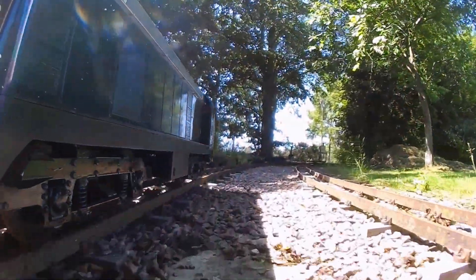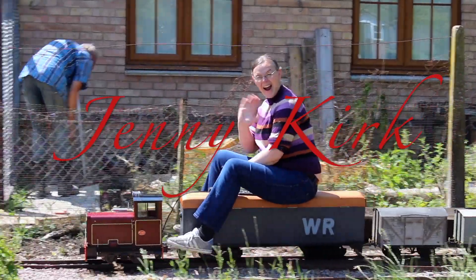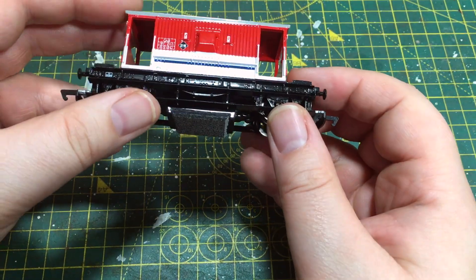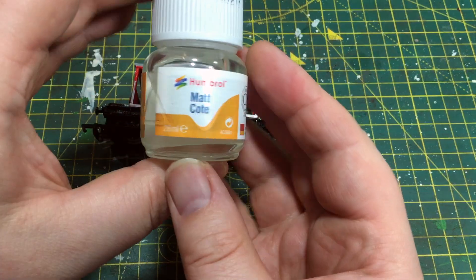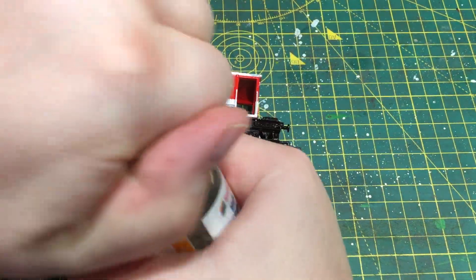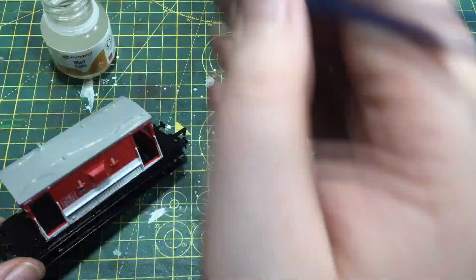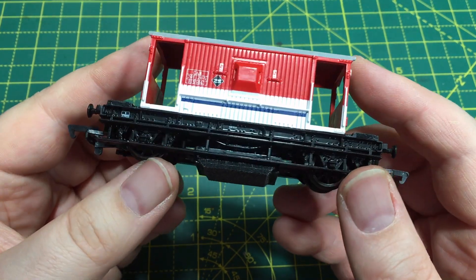If the super shiny finish is something that's just a little bit too overpowering, you can use a product such as the matte coat from Humbrol. We can just weather that down and make it nice and matte — it's simply a case of painting this on.